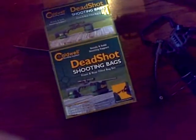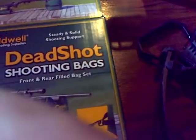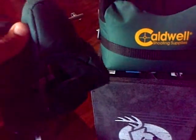Hello YouTube, I'd like to give a review of the Caldwell Deadshot shooting bags, given to me by Michael Lawson of YouTube as a gift — basically a prize. The bag feels really great. I don't know if I would use the rear bag; I guess that depends upon what type of stock you might have, but yeah, the bag feels really great.